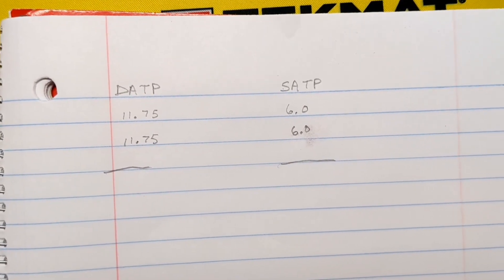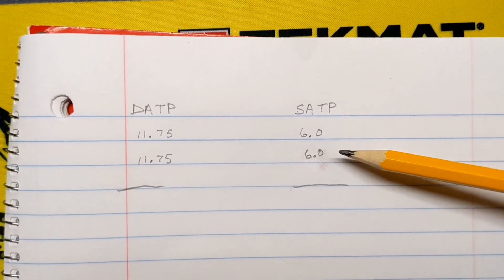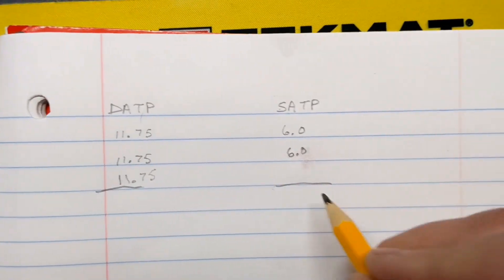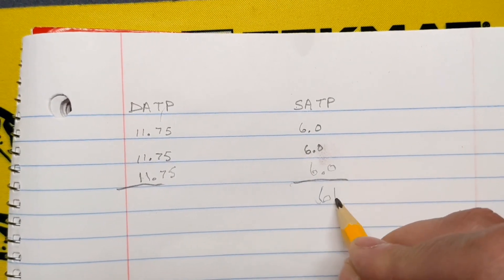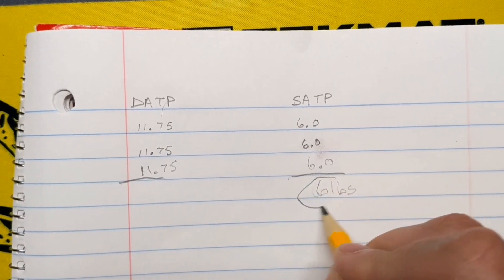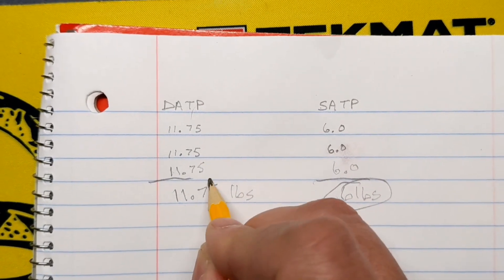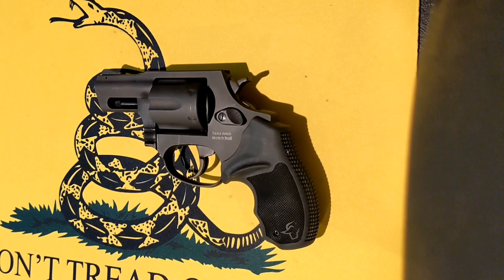Here on my notebook, I've taken two other double action pull measurements and two other single action pull measurements. We'll add the ones we just got — 11.75 and 6.0. So we have an average of 6 pounds for the single action and 11.75 for the double action. To sum up part one, I have a baseline trigger pull of 11.75 pounds for double action and 6 pounds for single action.